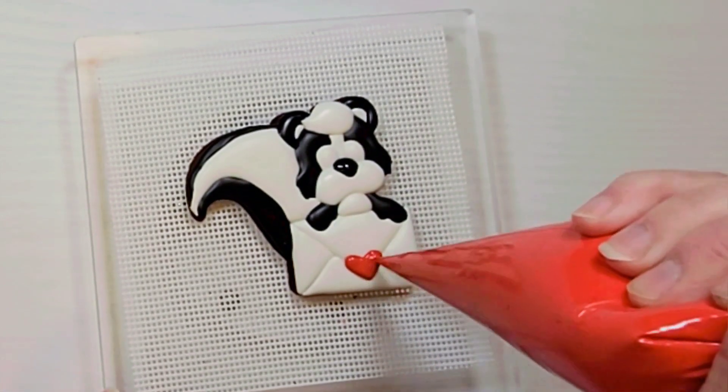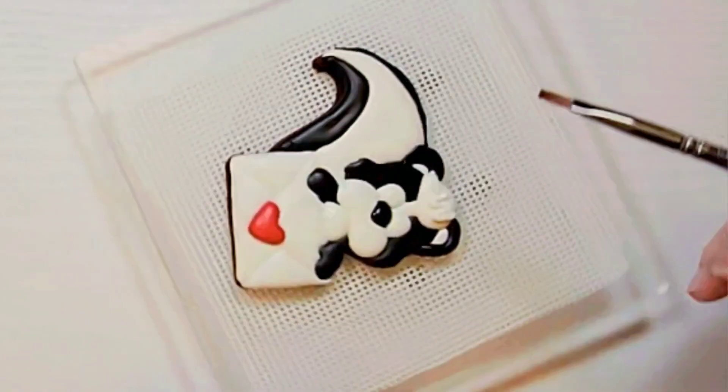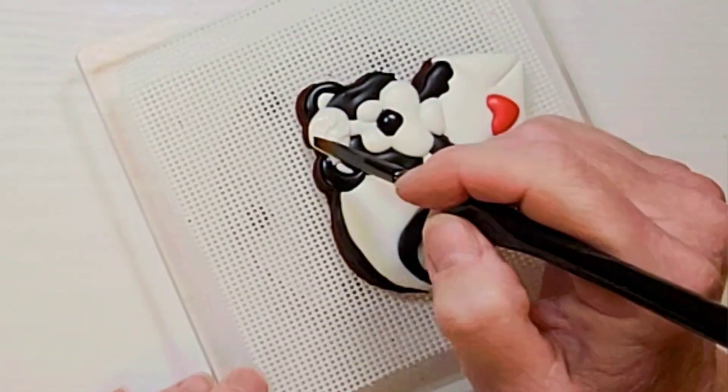And pipe in a heart to seal the envelope. Going back to the hair, put a squiggle of icing on the hair and gently dab at it to make a textured furry look.